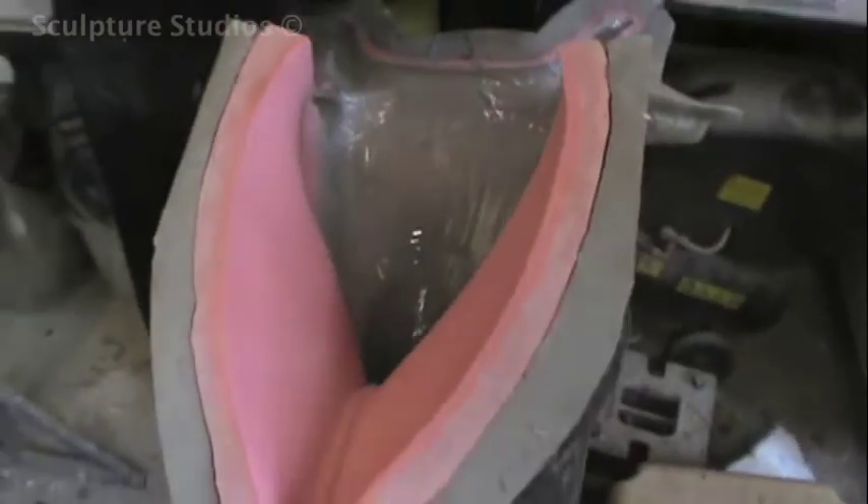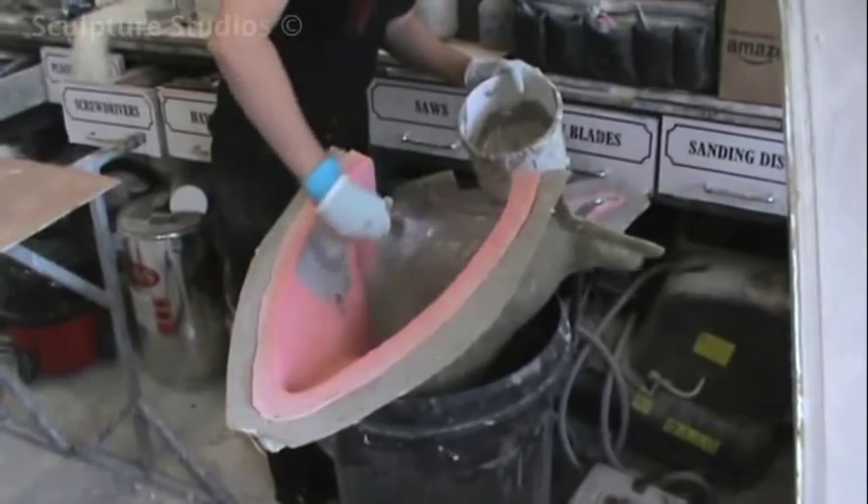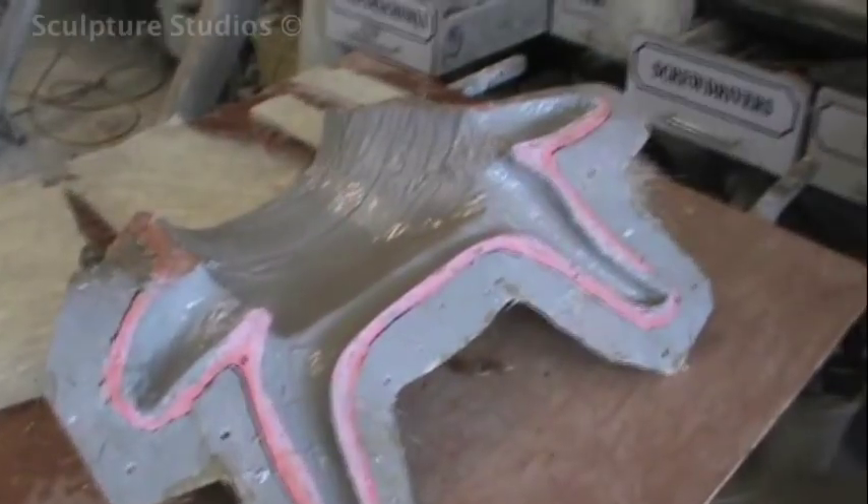From here Aidan then makes a silicone rubber production mould, which allows him to take more than one cast from it. A fiberglass jacket around the edge helps it keep its form while it's being laid up.